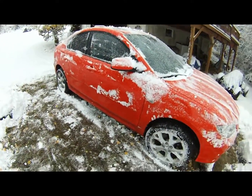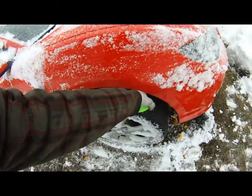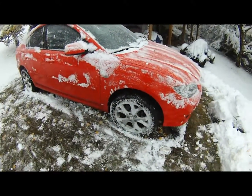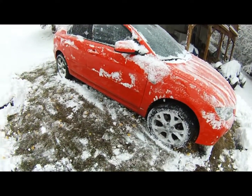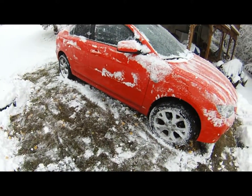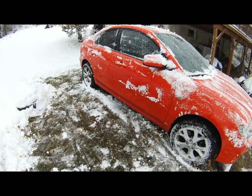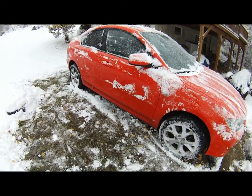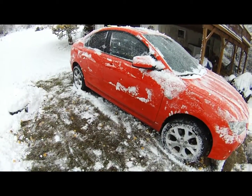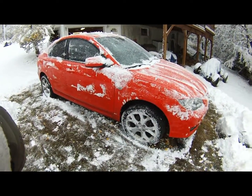The next order of business is tires — obviously these tires are bald and as you can see there's already snow. I put the winters on and they're nothing fancy, just steel rims with winter tires. Hopefully I can get a photo or video of it sitting in a level parking lot to show how it looks.